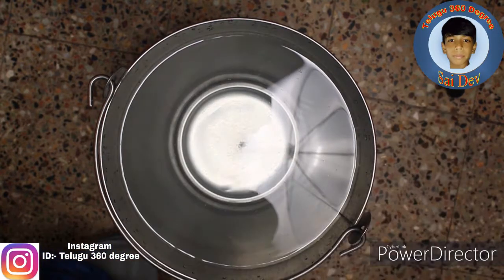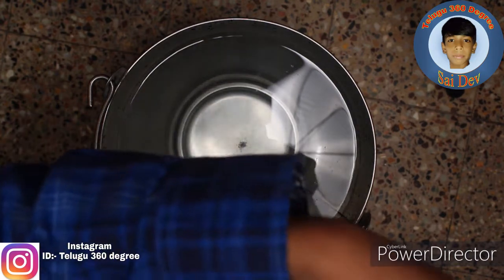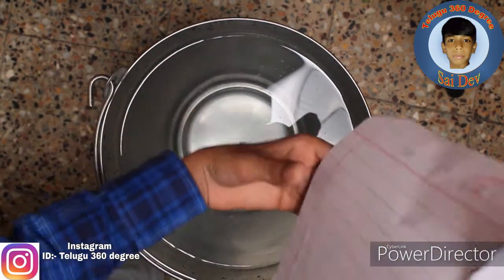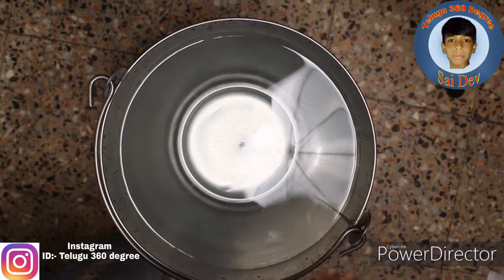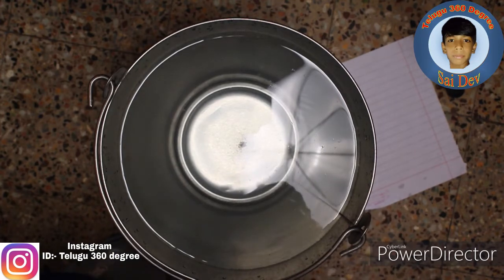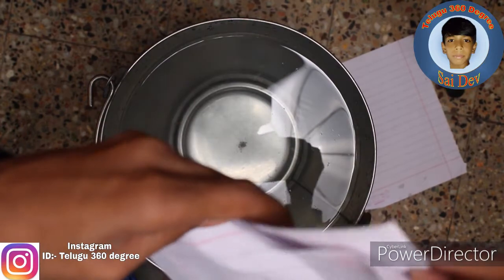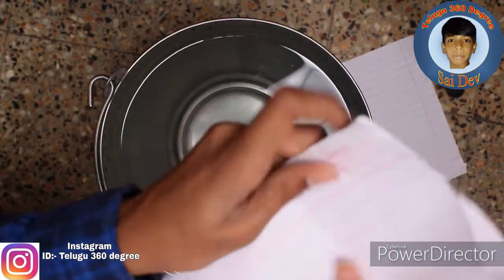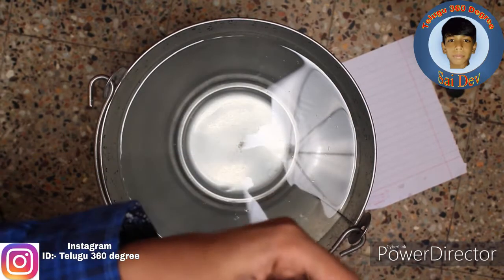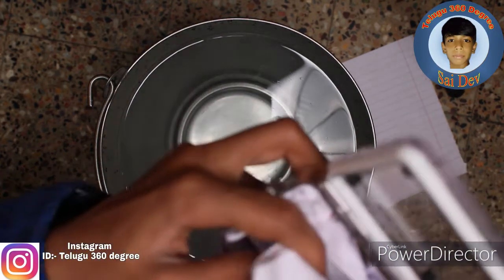Next, we have our paper. You can put it in the paper. This is the paper. I am going to fold it. I will fold it in the paper. I made a paper.